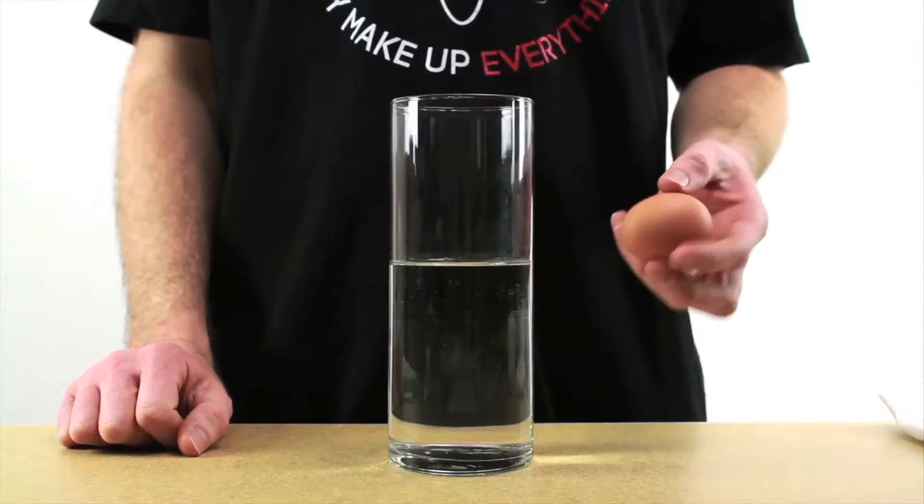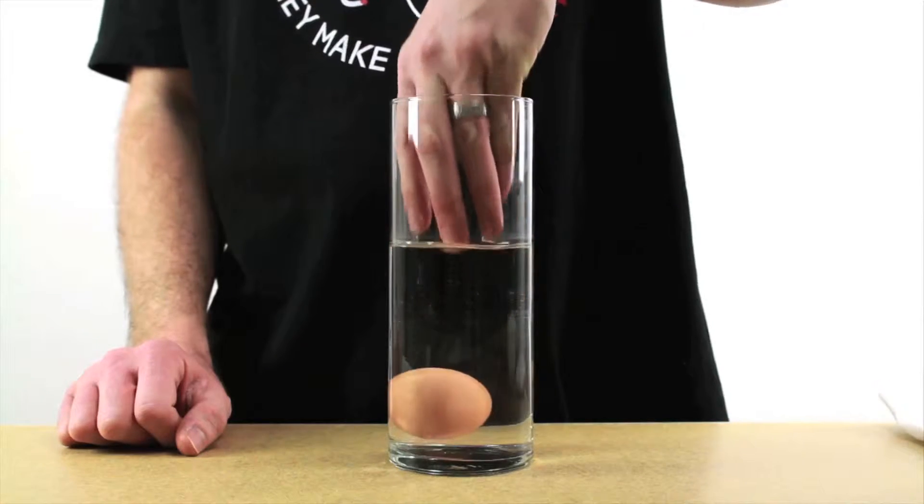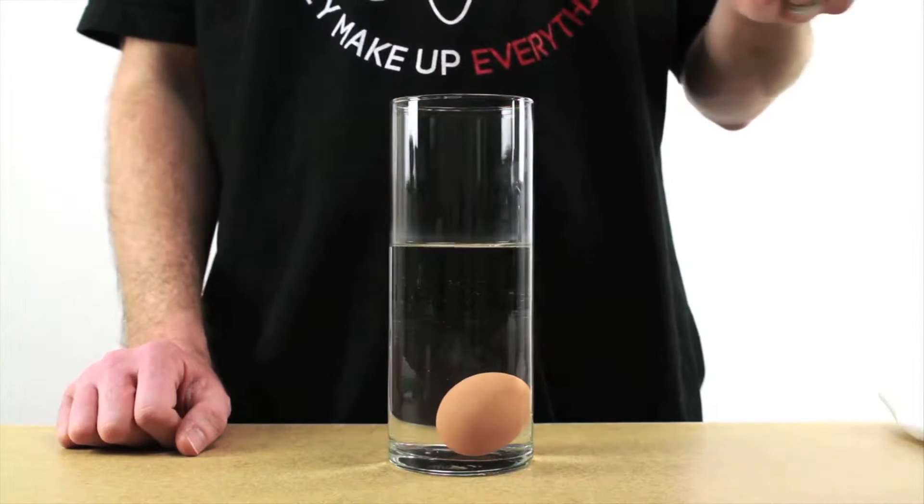First let's see what the egg does in just regular water. Yeah, it just sinks right to the bottom.